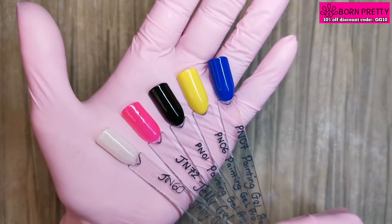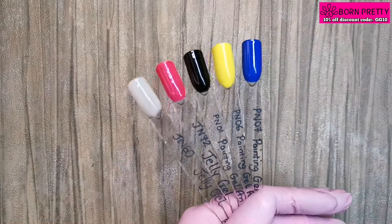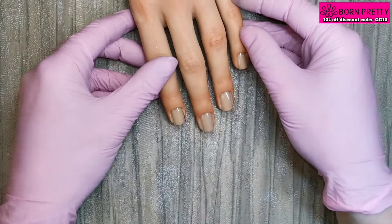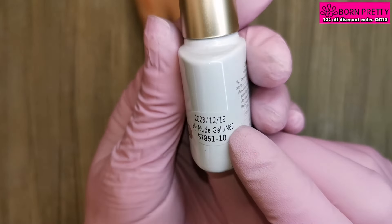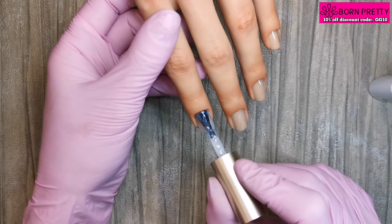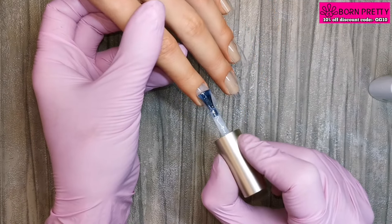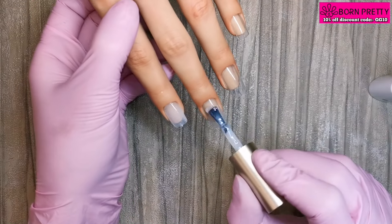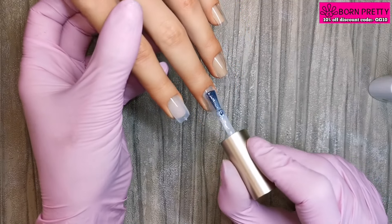Those jellies are so much more sparkly than what my camera is showing. Now I'm going to be doing a design using the milky white and the black gel paint. I've pulled out my Aliana hand and slid some tips in the wells. I'm starting off with a full coat of JN60, the shimmery milky white, and I did give these two coats curing in between. Today's design is going to be a cute short square Valentine's set — a really easy, beginner-friendly and quick design, the sort you could have done at a salon.